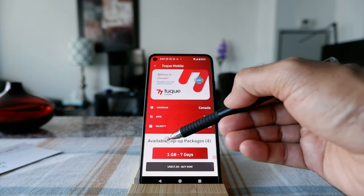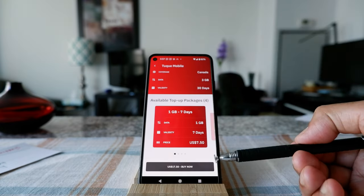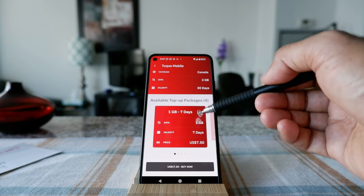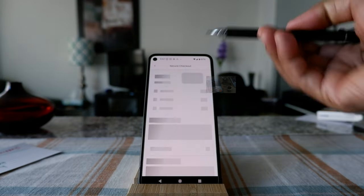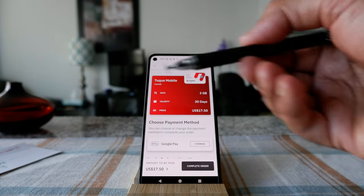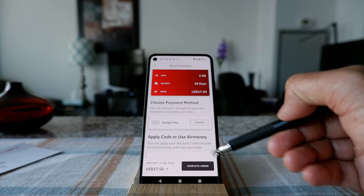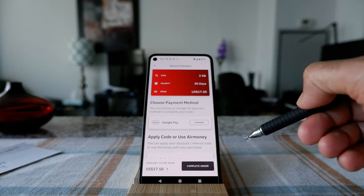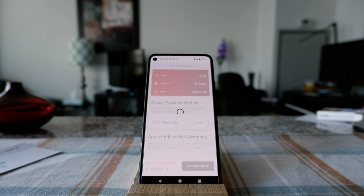They mention that I can top up the plan later on, meaning if I purchase the SIM and run out of data, I can top up without reinstalling the SIM again. I'm going to buy the $17.50 USD plan. The app is giving me the option to buy directly — your eSIM provider may not have that option. It's asking me to complete the order via Google Pay, so I'll click 'complete the order.'